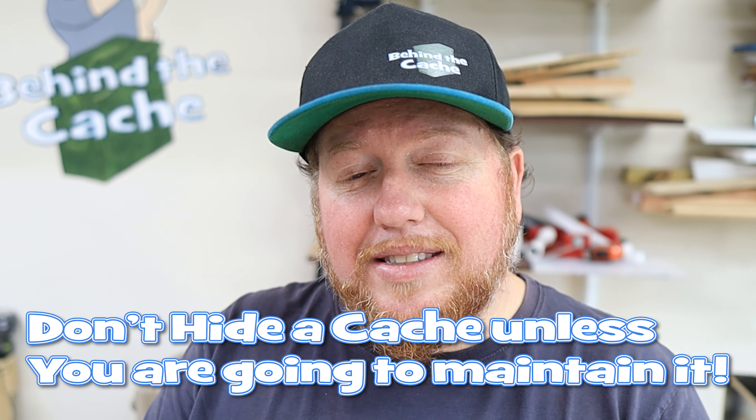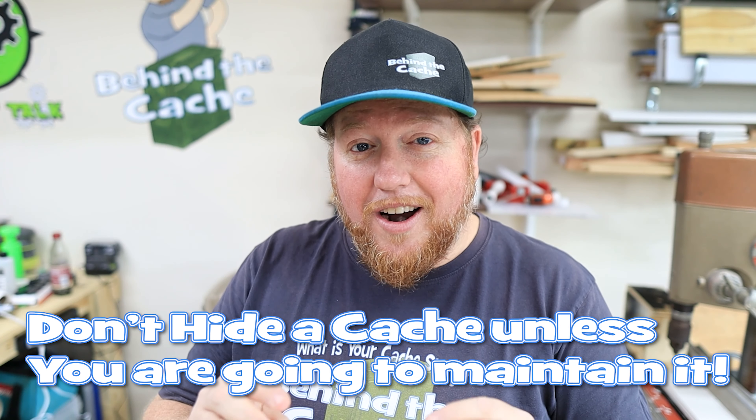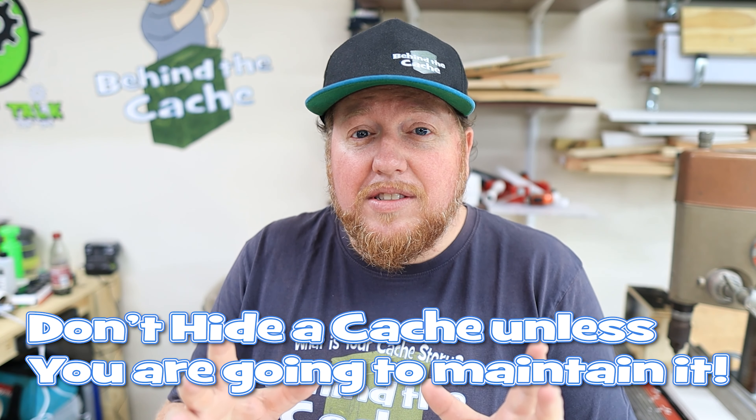Here's the tip that I really think is extremely, extremely important, and this is for all hiders: do not put out a cache if you don't intend to maintain it. I know that just seems fairly obvious, but don't put out caches that you don't intend to maintain. Don't expect other cachers to maintain it for you. I know on power trails and all that, that happens a lot, and there are some really great cachers out there that replace logs and do that for you — that's awesome — but don't expect it.